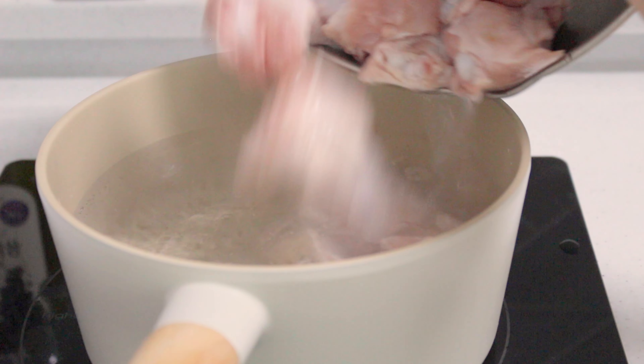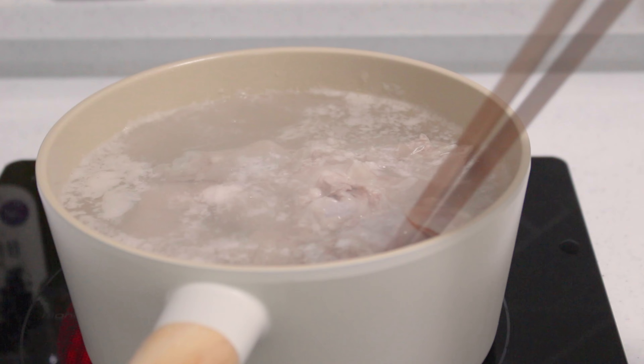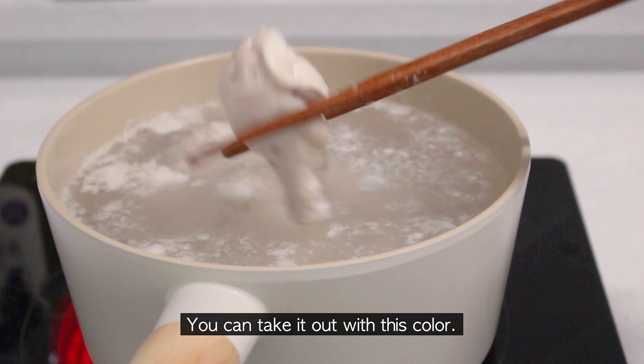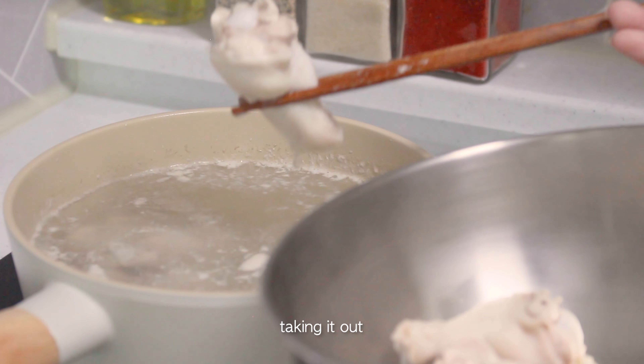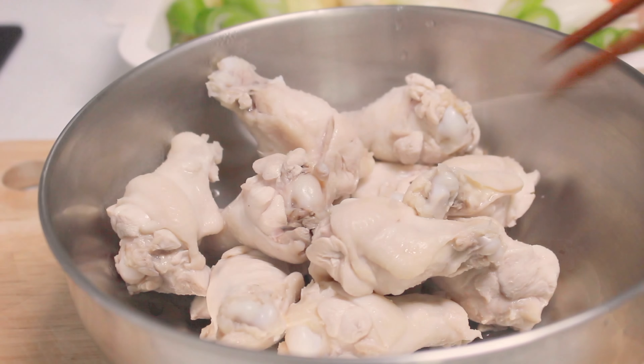Add 1 cup of water and add a bowl of water. Add 1 cup of water and mix.